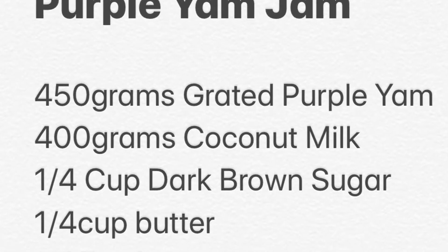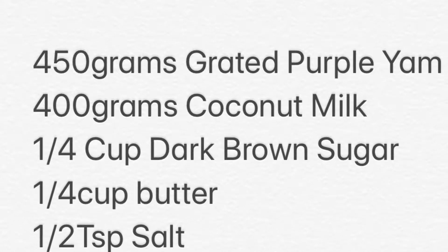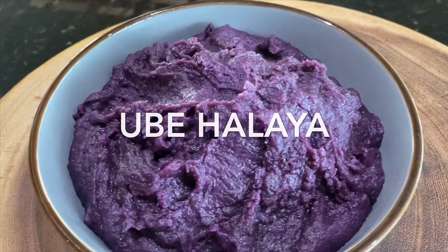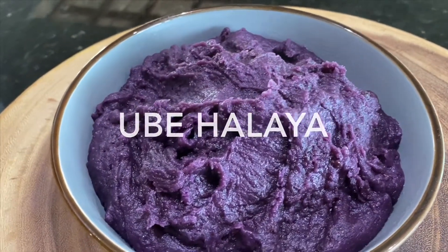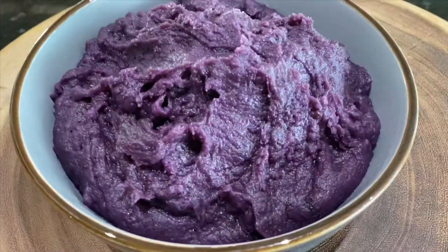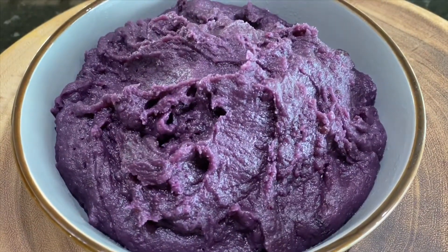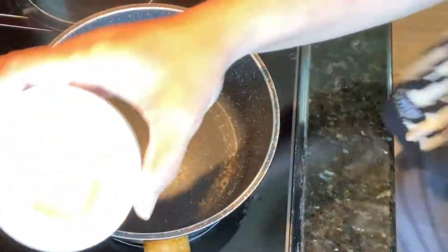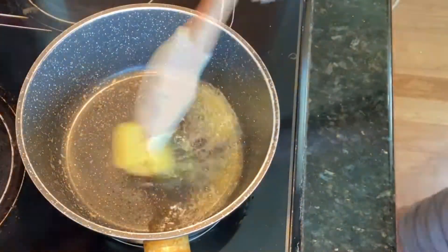Good afternoon everyone, welcome to my kitchen! Today I am going to show you how to make this simple recipe of my ube halaya, or purple yam jam. I found this gem from our Asian store — purple yam jam — and I am going to make this today.